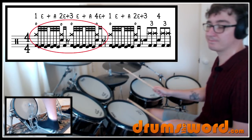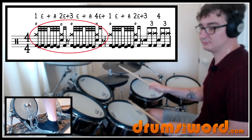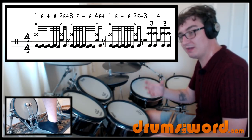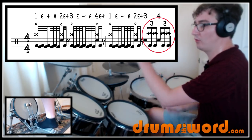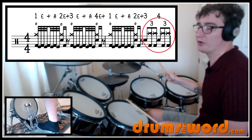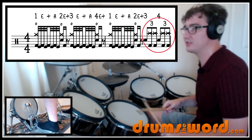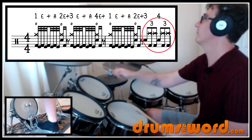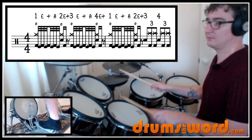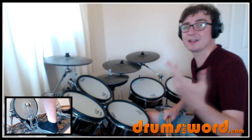Then for the second bar it starts: one E and-a, two E, and then for beat three we get these eighth note triplets — three triplet, four triplet. I'm not sure of the sticking Travis uses. It could just be left, right, right, left, right, right — snare, crash, crash, snare, crash, crash — or it could be single strokes. It doesn't really matter how you choose to play it. It's not so fast that you couldn't play it as left, right, right, left, right, right, however you wanted. Let's hear it played at as close to speed as I can get it.